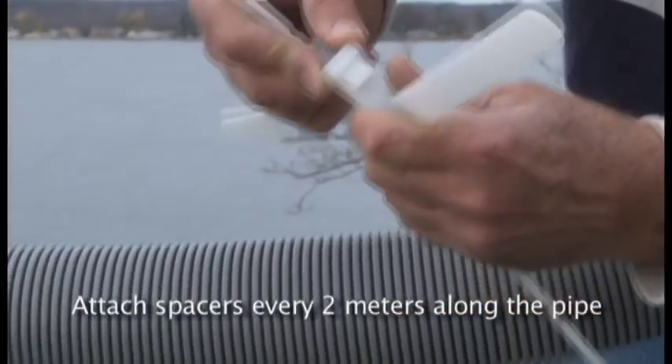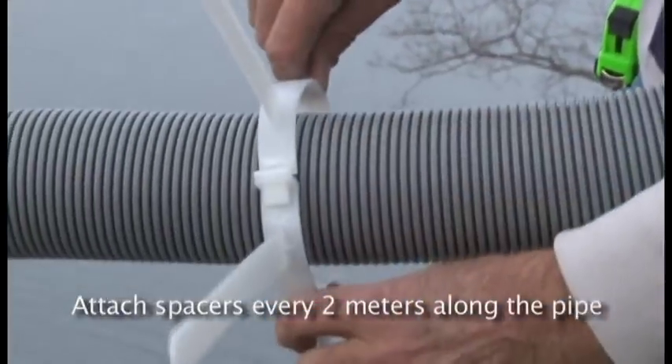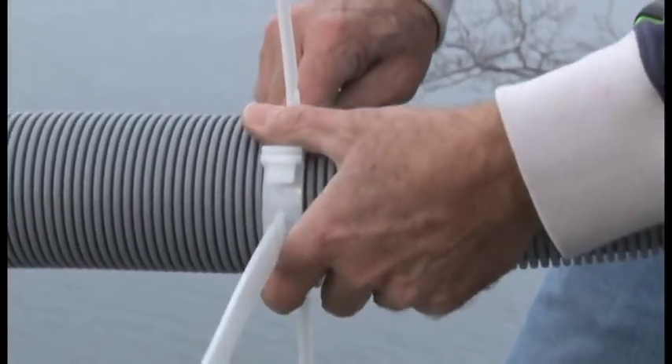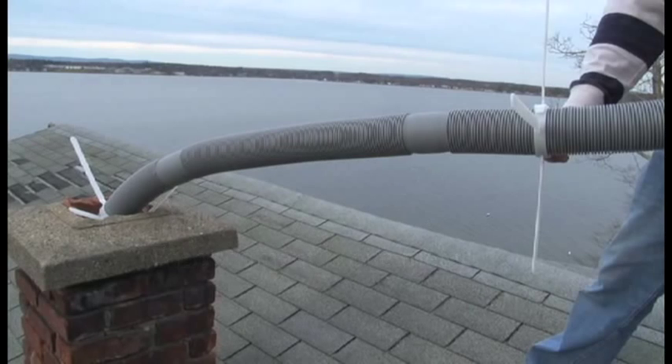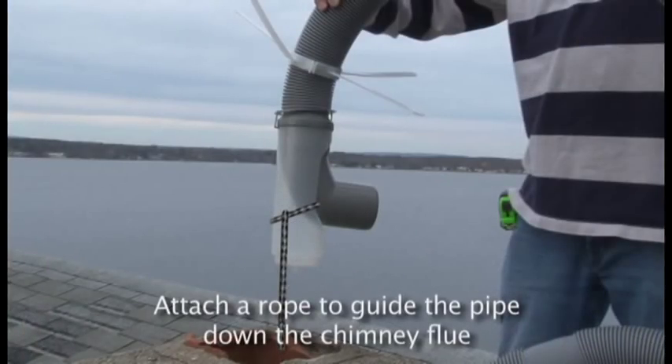Attach spacers at intervals of 2 meters along the length of the pipe. For convenience in measuring, each segment of the pipe is 1 meter in length. Attach a rope to ease in guiding the pipe down the chimney flue.